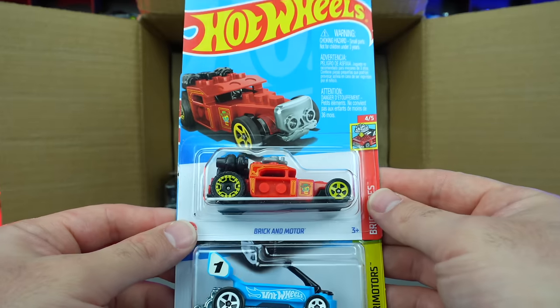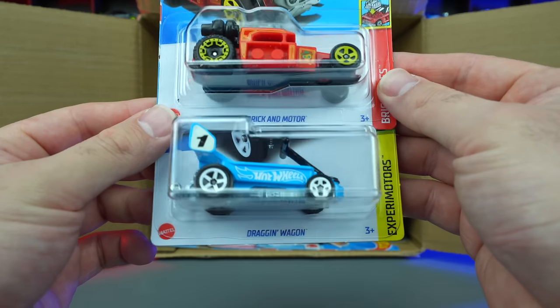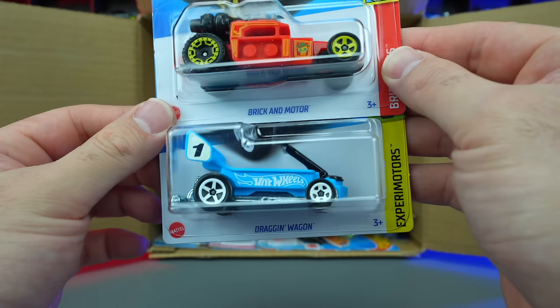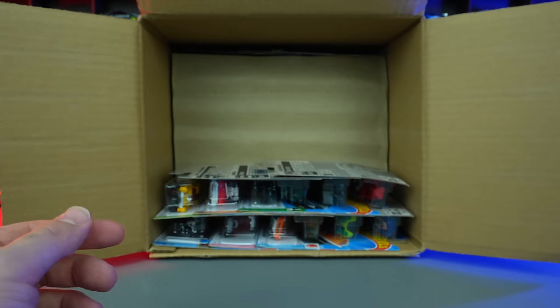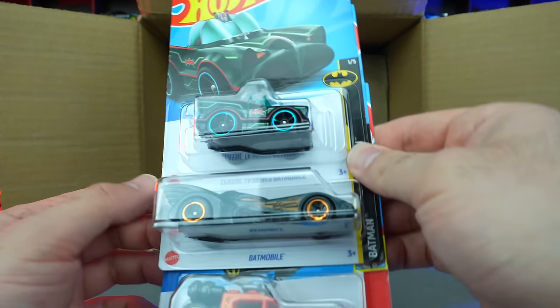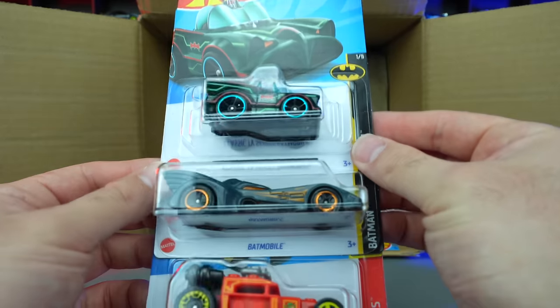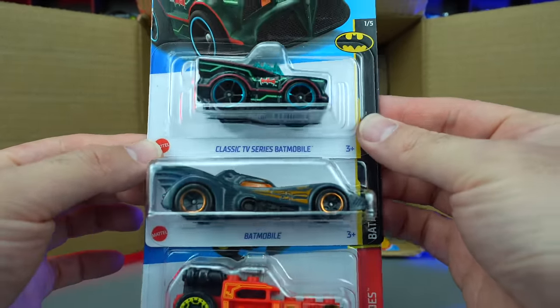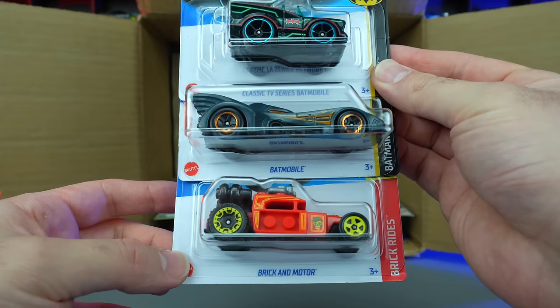We've got the Brick and Motor, the Dragon Wagon in a nice blue color — I like that blue, really cool. Classic TV series Batmobile, followed by the bigger newer Batmobile as well, plus another Brick and Motor.